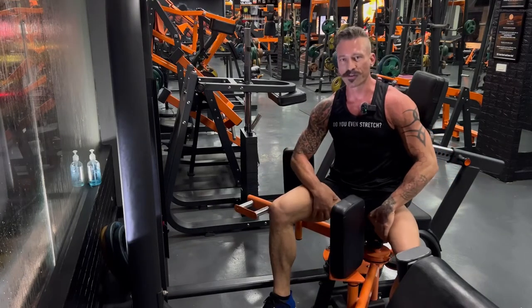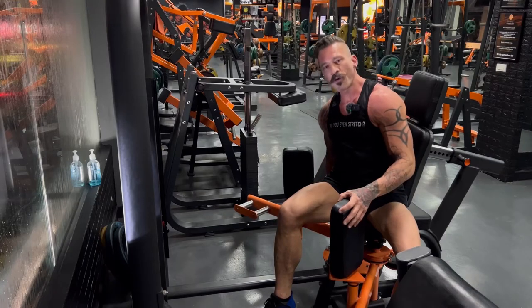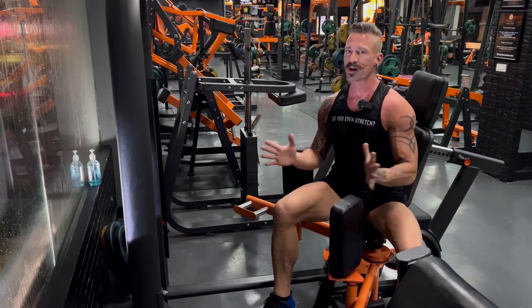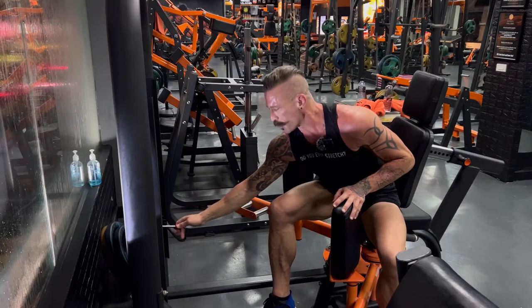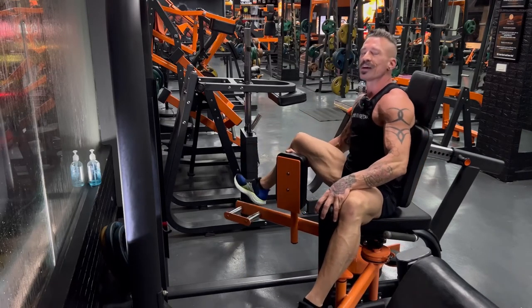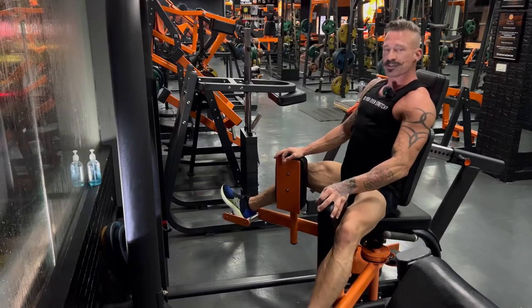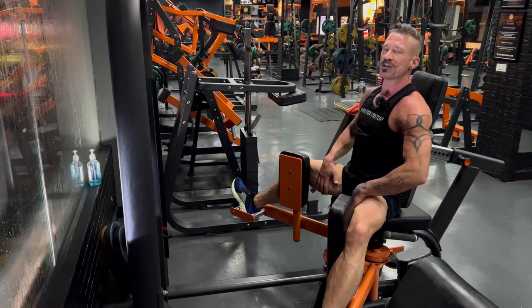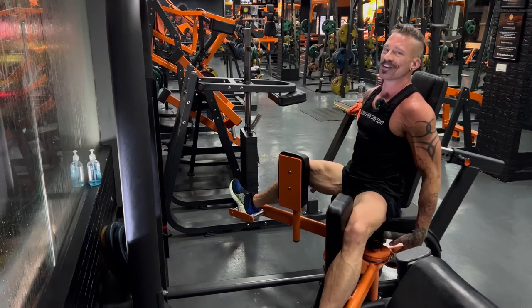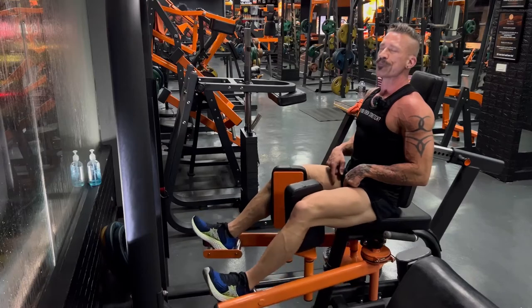This exercise is for your inner thighs or your adductors, and this machine is called an adductor machine. The machine is wide — there's a selector on the right; when you pull the pin it allows you to adjust. Take it kind of wide because you want a deep stretch. After your first two warm-up sets, select a weight you can do 15 reps with. Place one foot on the pegs, grab the right side, and help your leg over by pushing the pad in. If your knees are too high, place your feet further down on the pegs. You should already have a good stretch in your inner thigh. Core is tight, glutes are engaged, your back is against the machine. Grab the handles, keep your posture good, and use your inner thighs to squeeze hard and bring them in.